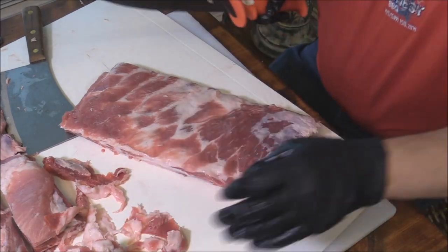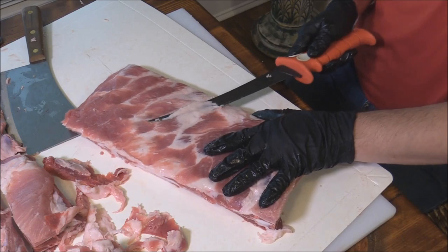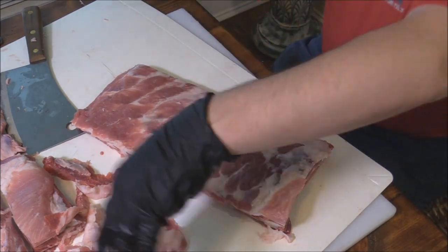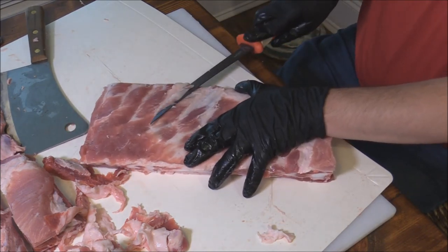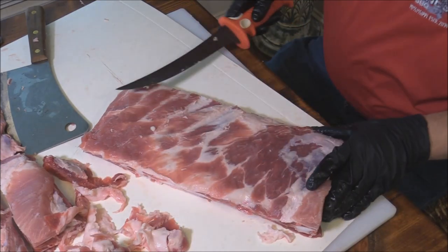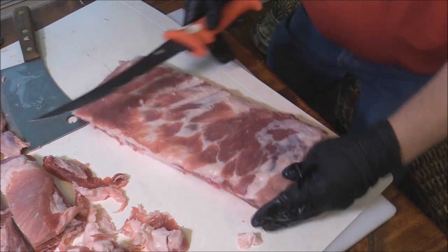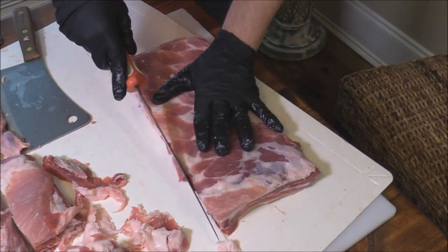You can leave some of it on — some of it's going to render. The guys at Memphis in May, they'll take some of this stuff off in the middle. Jeff Jones does that. I never did that until I saw him do it. He's got these surgical knives where he goes in there — those scalpels and all that stuff. The rest of it, you just want to make sure you square everything up.